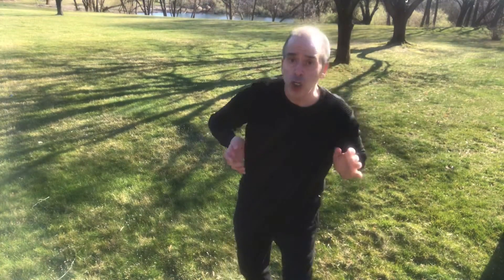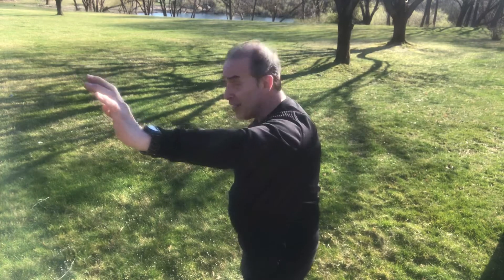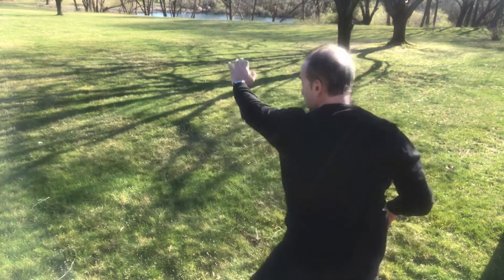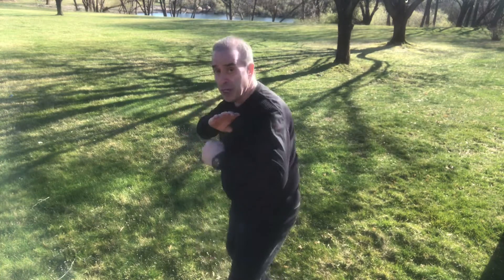Let's put that together one more time. The high wedge attack: palm blow to drive the person back, hit the person to the side of the face, step back with the right leg and elbow strike right to the person's belly, back fist right to the groin, back fist right to the face, and then palm blow right to the person's face.